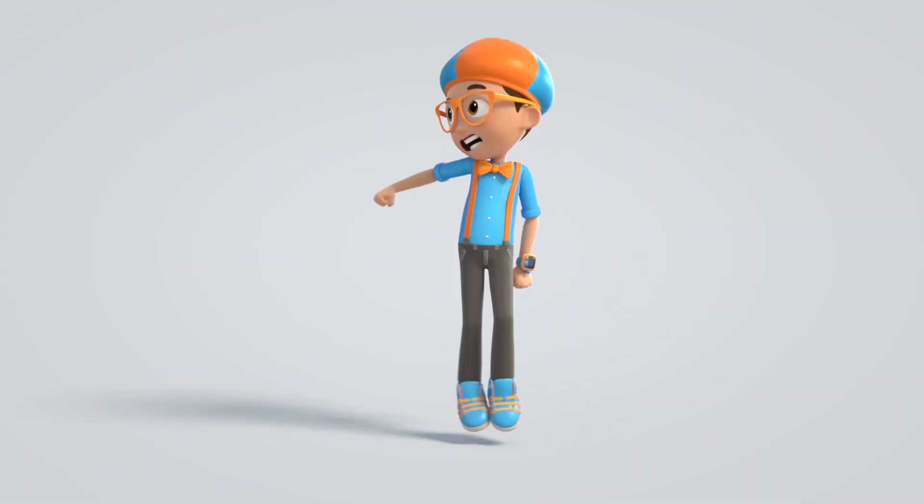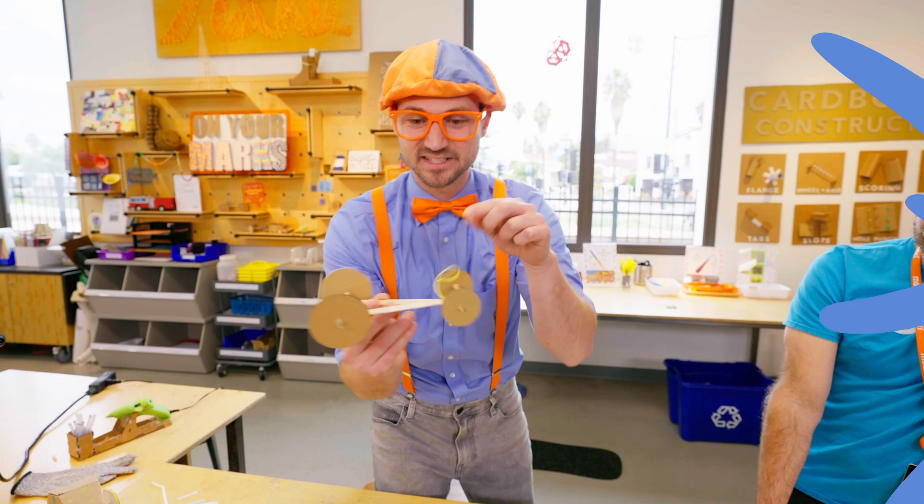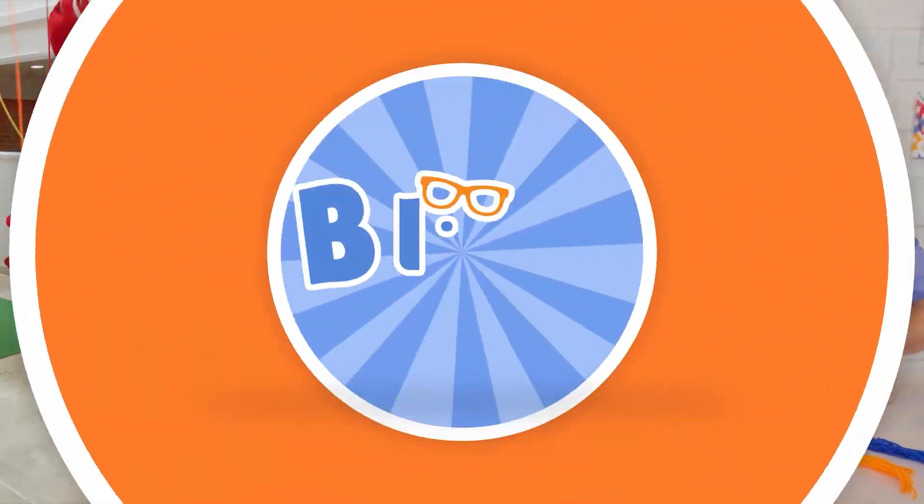Everyone, let's make learning fun. Blippi! So much to learn about, it'll make you want to shout. Blippi!